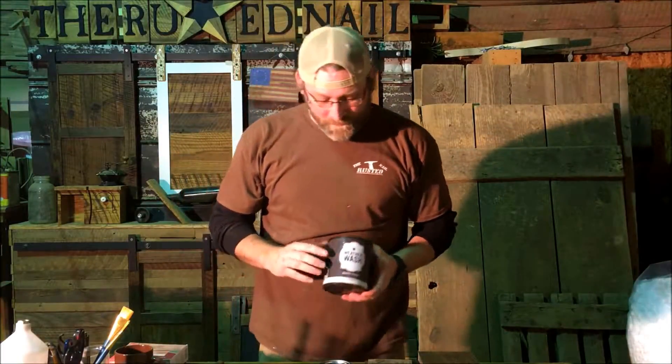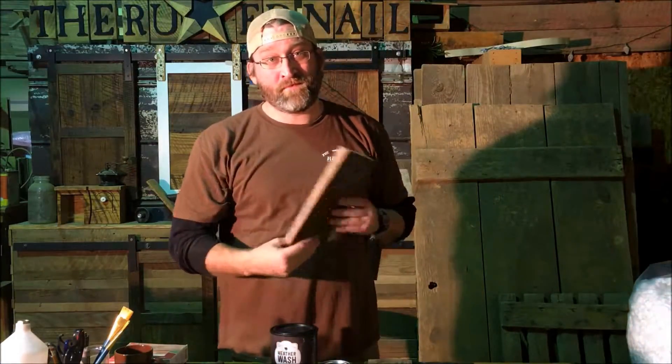Hey, what's up guys. So this week I'm trying out a new product here in the shop. It's called Weather Wash, and what it does is it takes new wood and turns it into old.